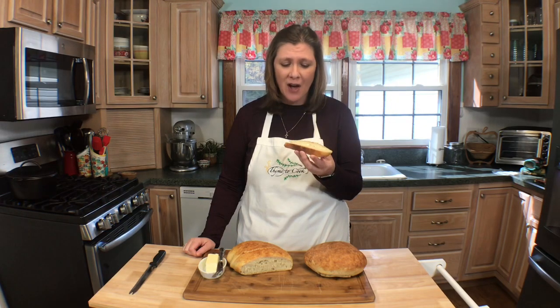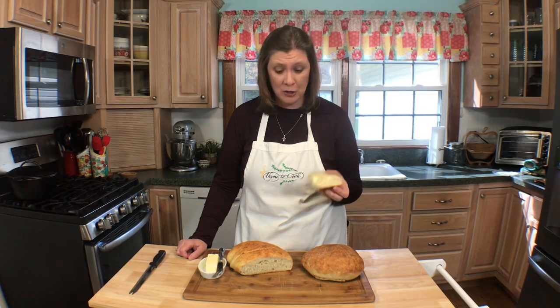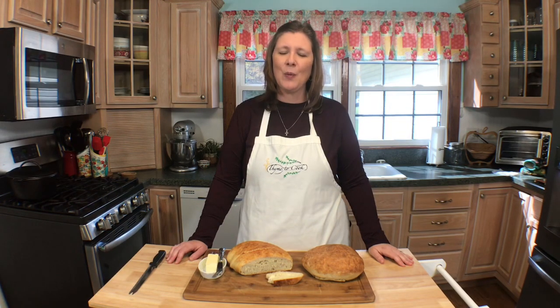This bread is not only beautiful, it is delicious — it's going to change your world, I'm telling you. Dip this crusty delicious bread in a bowl of soup and you have a home run. Thank you so much for watching, I hope you have a wonderful day, God bless, and I will see you soon with more recipes.